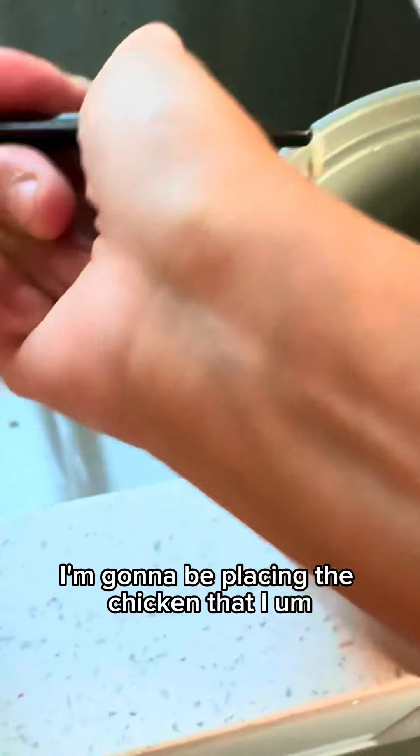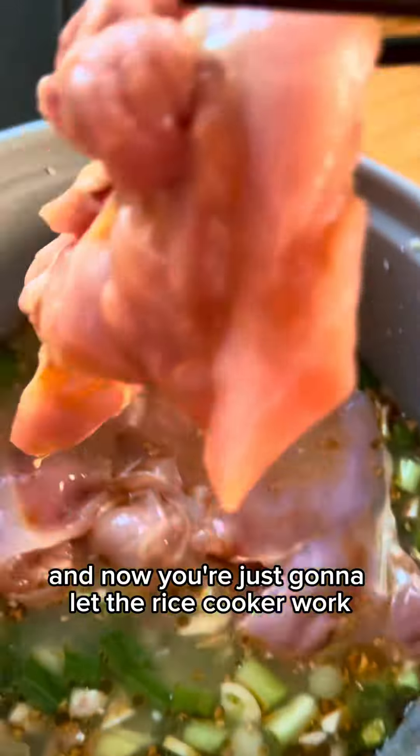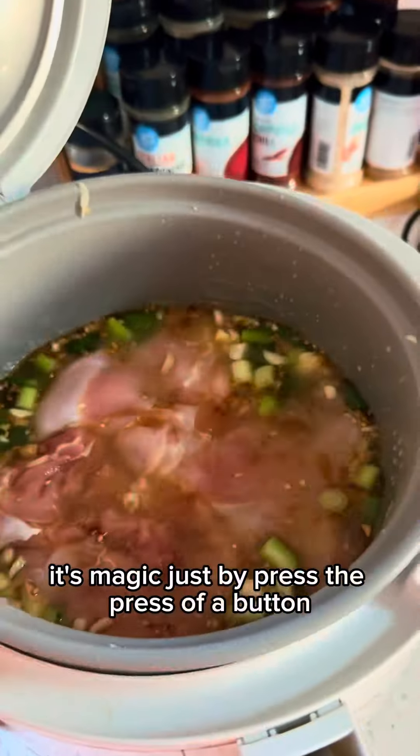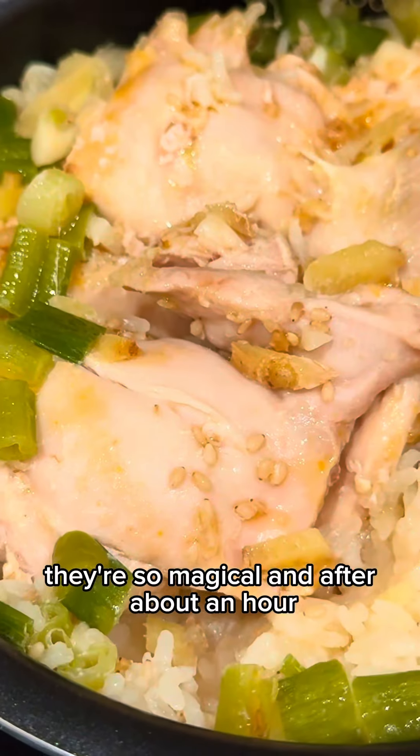Right on top I'm gonna be placing the chicken that I had marinated from earlier. And now you're just gonna let the rice cooker work its magic just by pressing the press of a button. I love rice cookers so much, they're so magical. And after about an hour, this is how it's gonna look like.